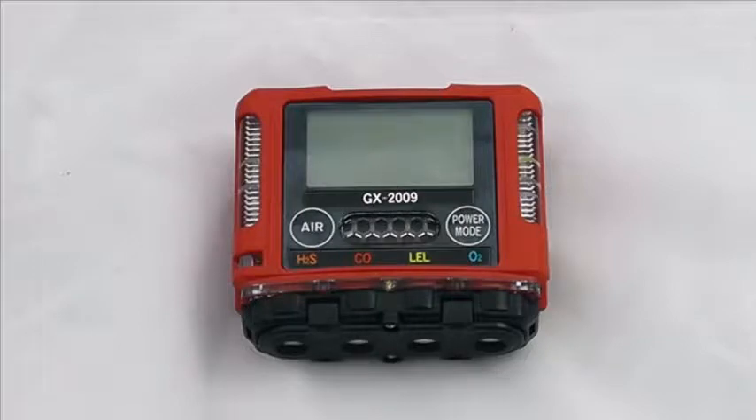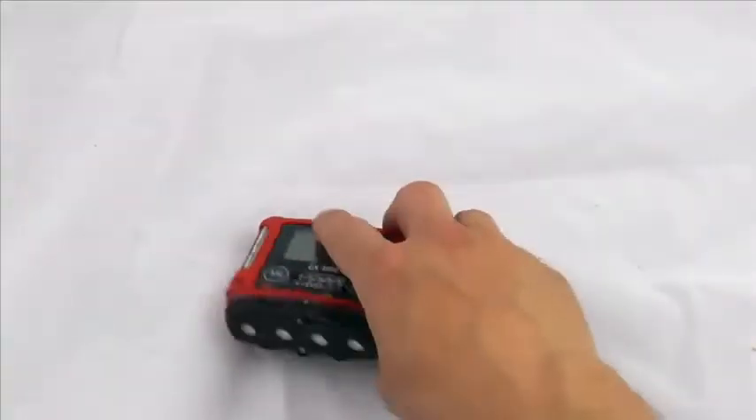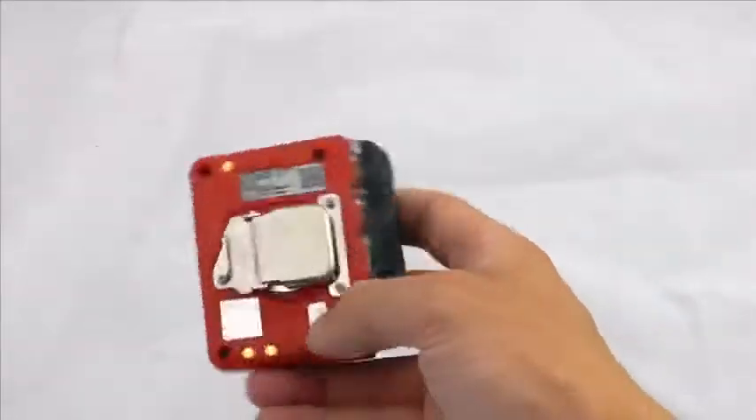This is the GX2009 from RKI. It's a basic full gas instrument. There are a few additional sensor options including SO2 that you can have, but here we can see oxygen, LEL, CO and H2S — four individual sensors.